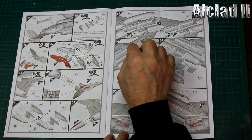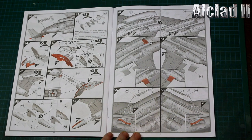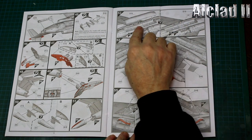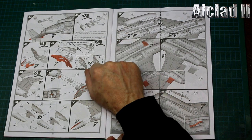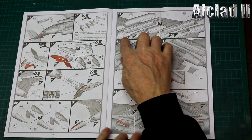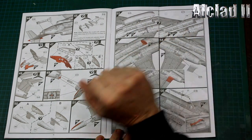In the nose, make sure you put at least 15 grams of weight - I would double that and put an ounce in, 28 grams, just to make sure it sits nice and firm in the front. You have a rotary bomb bay on a Buccaneer, so either that goes on or off - your choice.